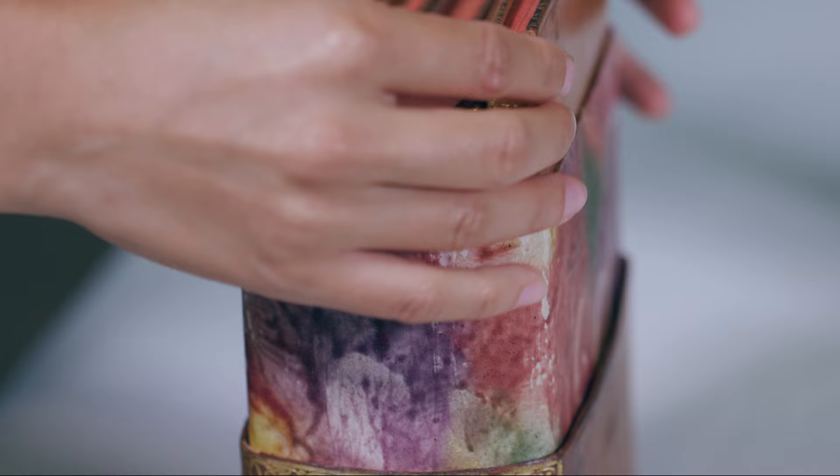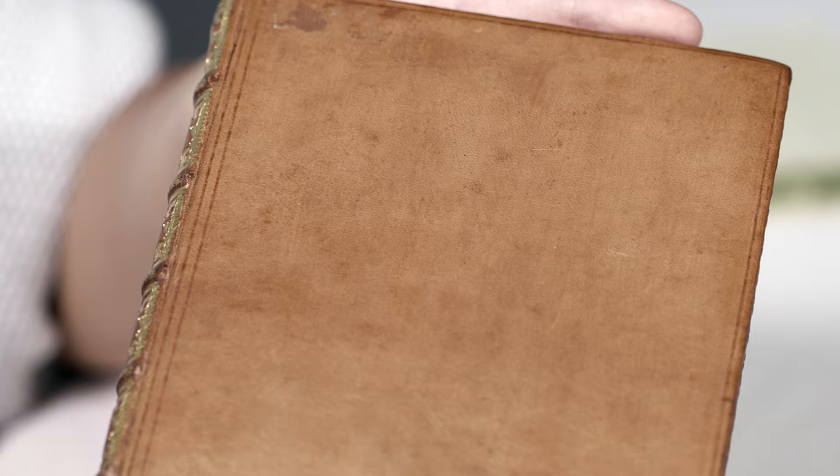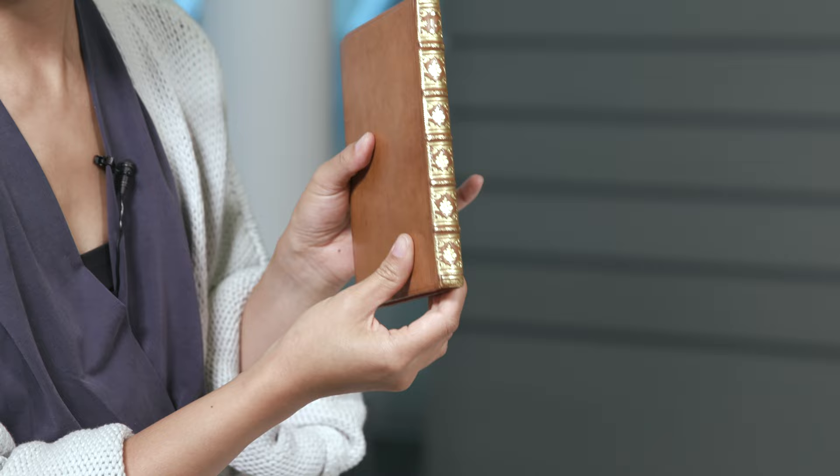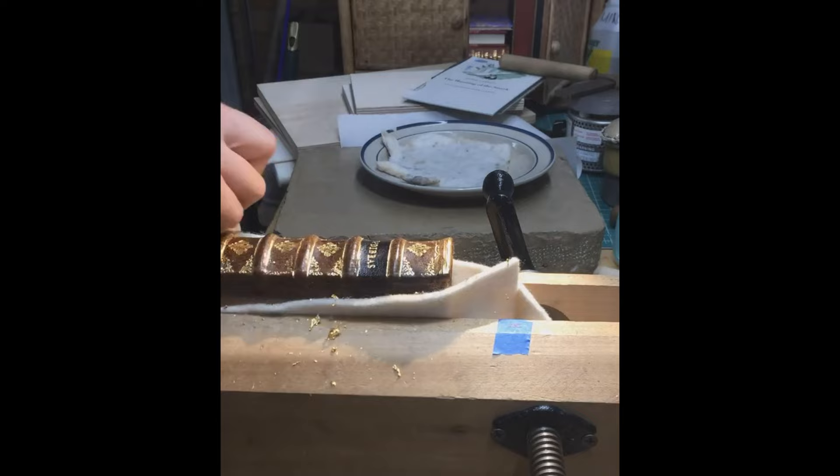This is cow skin, which has a much smoother grain than goat or sheepskin. The lines here on the face are blind tooling, which means it's probably just heat and moisture with a wheel or line. There's direct gold tooling on the spine — you apply heated bronze or brass tools in all the different patterns to get the impression in before dusting off the excess gold.